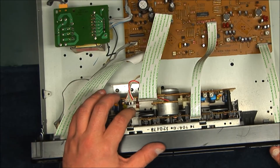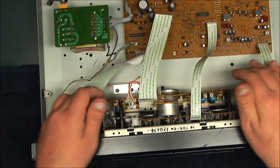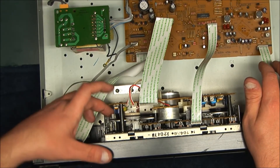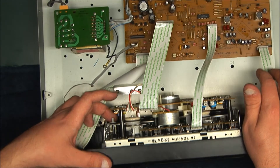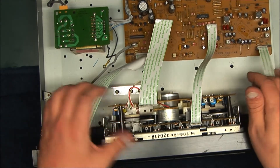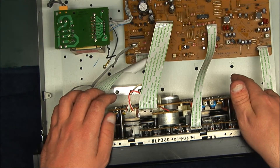I don't think this tape deck was used all that much. I think this was part of a component system and it probably saw very little use because it's in pretty good shape. The cover's kind of scratched up, but as far as the face and the inside, it's pretty spotless. I'm holding these pulleys and they're not slowing down at all - they're not slipping - so looks like we got good grip on the belt.